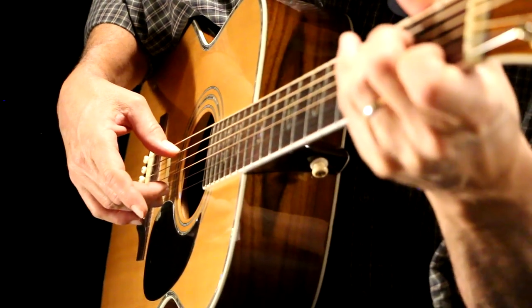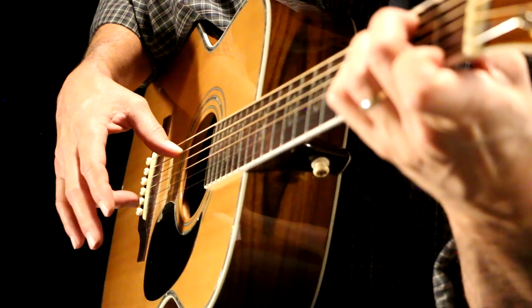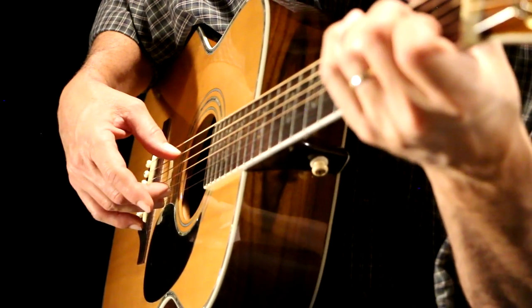Now let's do the same thing. Take the C chord, the G7 with the B bass, and play thumb, ring, middle on the same strings.